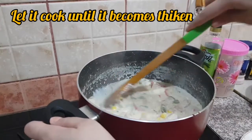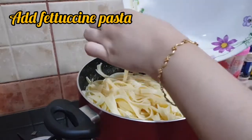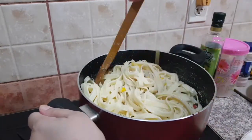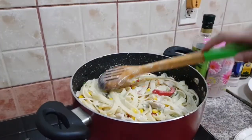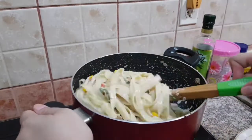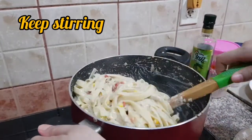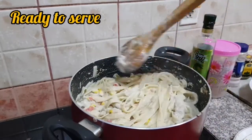Now keep stirring at this stage. You can check the taste and add more salt and black pepper according to your taste. Now I have added the fettuccine pasta in it and keep mixing it so that the milk becomes thickened and creamy. Keep the flame very low at this stage. Look, it becomes thick and very creamy. And it's done.